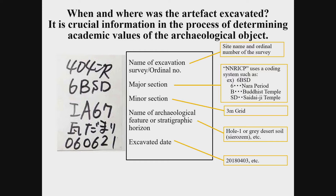Excavated artifacts are carried into the laboratory with a card describing when and where they were excavated. This is crucial information to determine the academic value of each object. Without this information, there is no evidence to examine the date and nature of the archaeological site concerned, resulting in the loss of reliability in the excavation survey, as well as the value of artifacts. Therefore, you should always make sure to put the artifact and its card together.